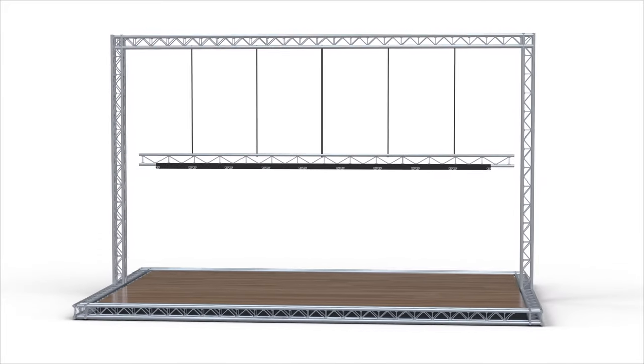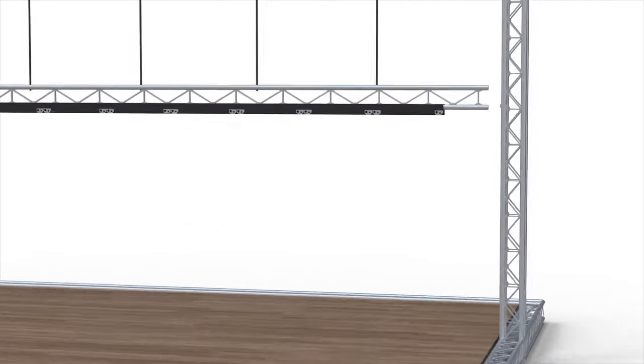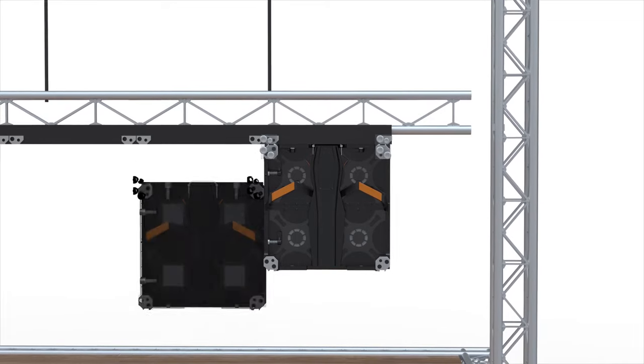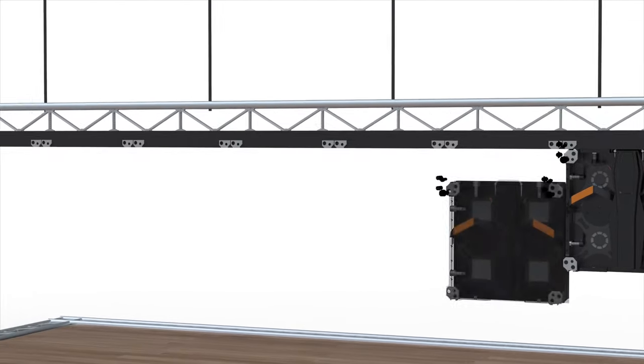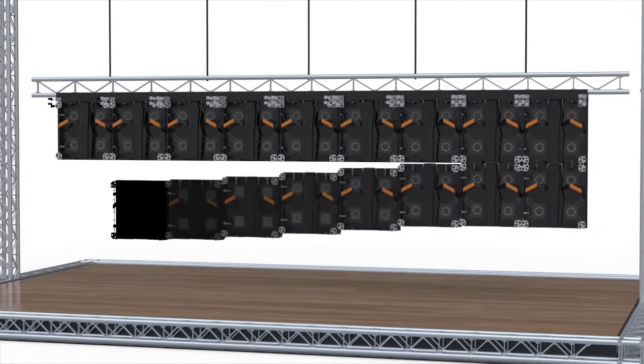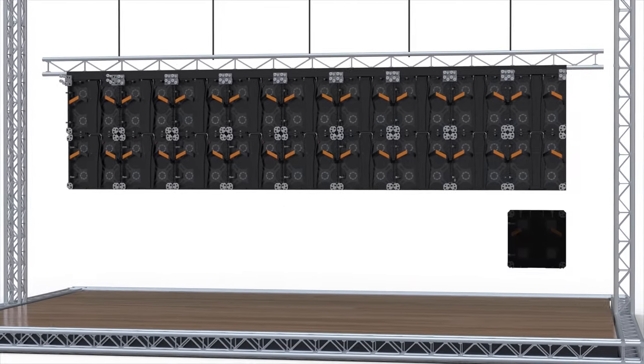For the hanging method, you will first adjust the horizontal hanging bar on your truss to achieve the desired height, and then securely connect the top row to the horizontal hanging bar, and then continue connecting the rows from top to bottom, using the panel interlocking system to connect each panel together.